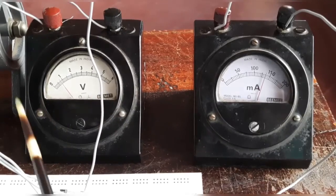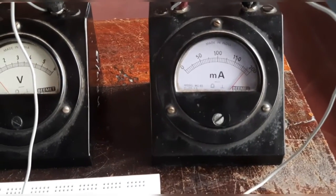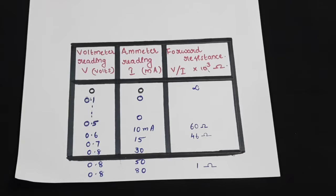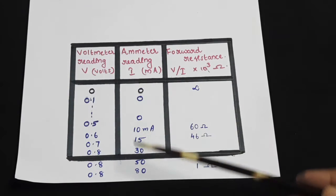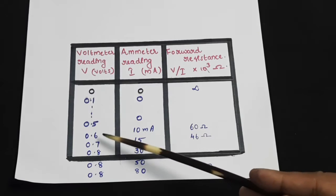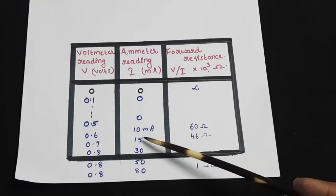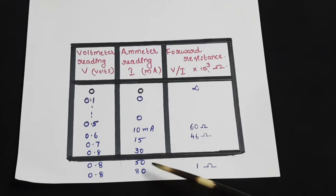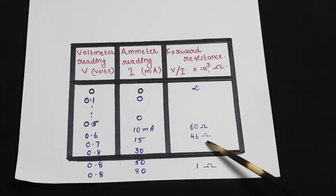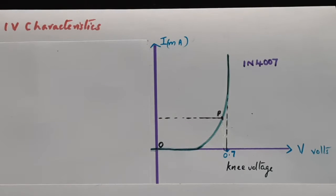If I try to increase the voltage further, the voltmeter reading barely rises but the current continues increasing, reaching up to 200 milliampere on this milliammeter. The data is entered in the table: from 0.1 to 0.5 volt the current was zero; at 0.6 volt it became 10 mA; at 0.7 volt, 15 mA; at 0.8 volt, 80 mA and increasing. The calculated resistance V/I started at infinity then came down to 60 ohms, 46 ohms, and 1 ohm, continuing to decrease.